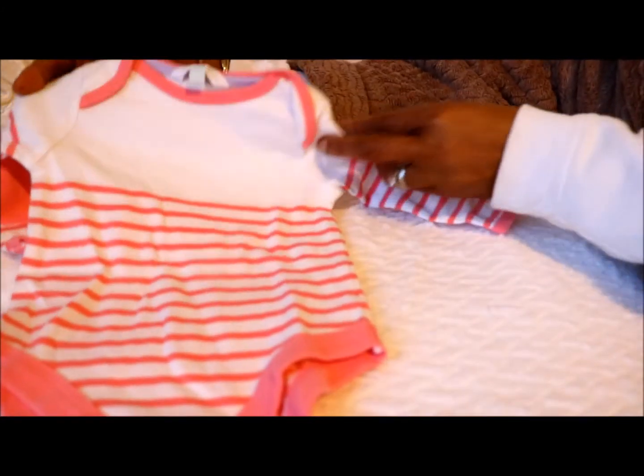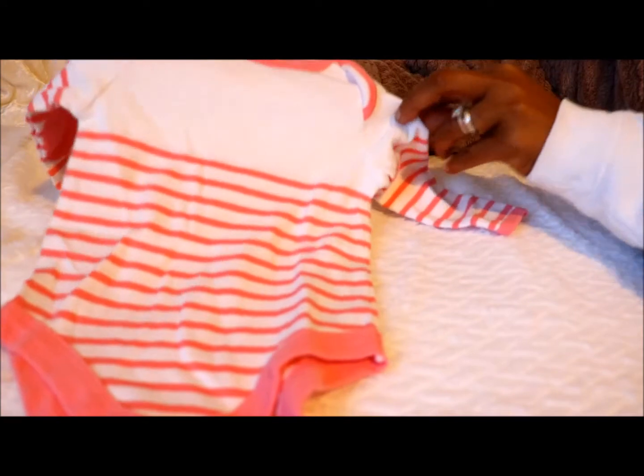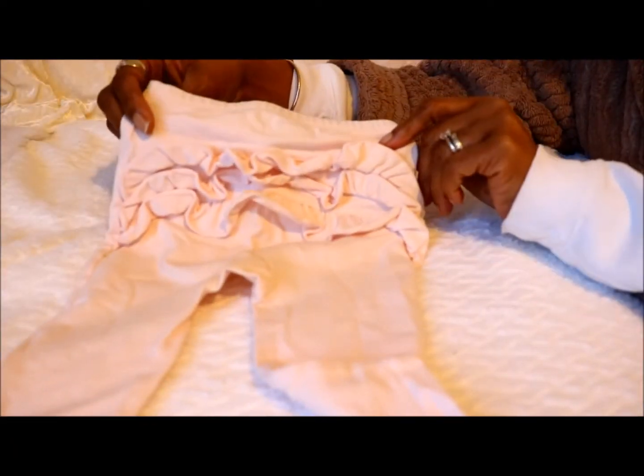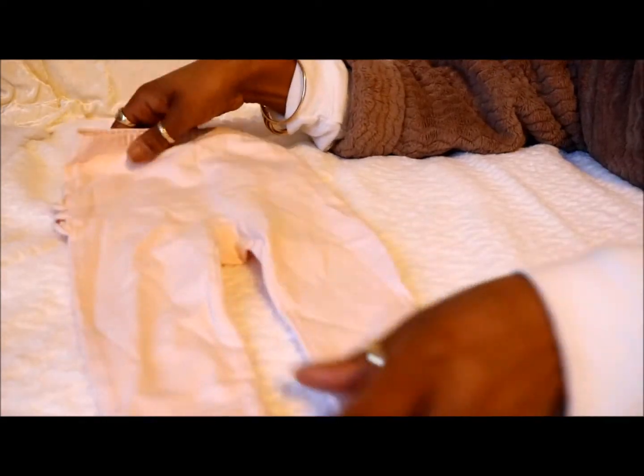And I've got this for one of the girls — this long sleeve pink and white striped onesie. And these pants, they're cute with the frills on the bottom. Little baby pink pants.